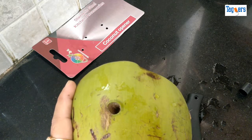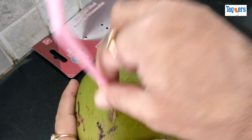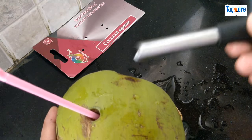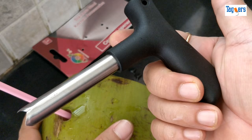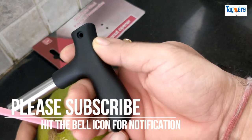Now all you need to do is grab a pipe or a straw and sip it — that's how it really works! I hope you liked the video. If you did, please give a thumbs up and subscribe to our channel for more such videos. Thank you for watching, take care, bye bye!